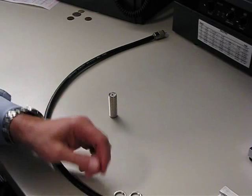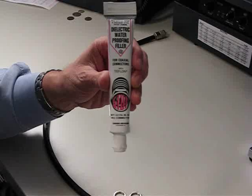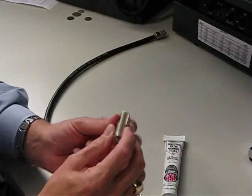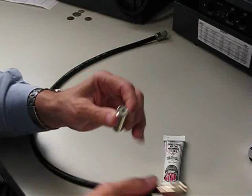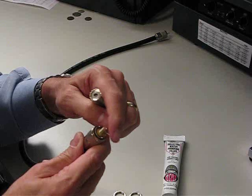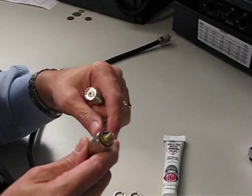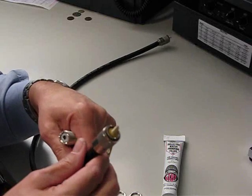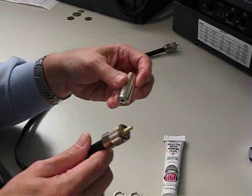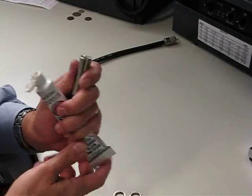This is a video to document the use of the dielectric waterproofing sealer. I'm going to fill the ends of this barrel connector and put some material around the end of this PL connector, assemble them, and then put it outside for an extended period — a couple of years maybe — and we'll test how well this is going to do.